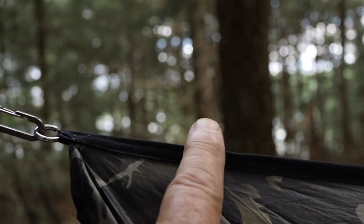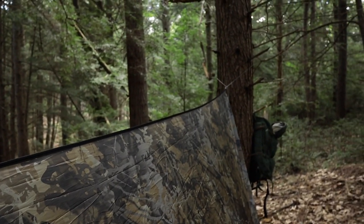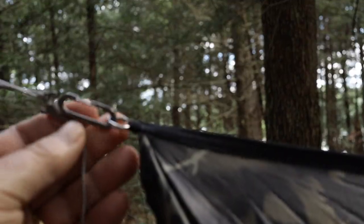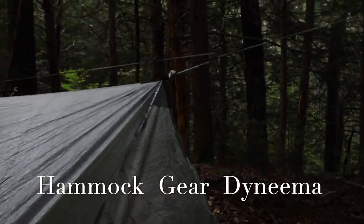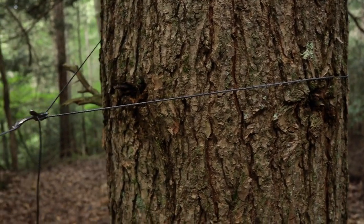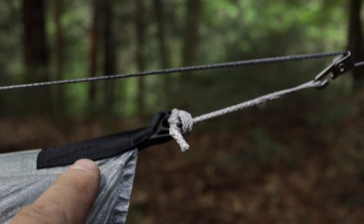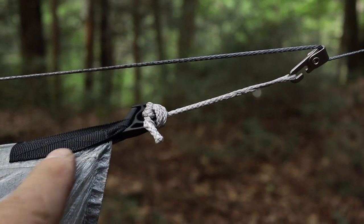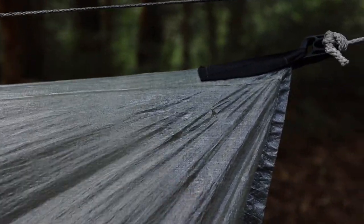On my War Bonnet hammocks with this continuous ridge line, I don't worry about trees swaying and tearing out my ridge because it's integral and structural. But with the Dyneema tarp using a continuous ridge line — those of you who know hammock camping know you can feel smaller diameter trees sway in the night. That can put a lot of stress at this point if you're tied directly to a single line on one end. I've seen photos, videos, and articles on Hammock Forums about these just shredding and splitting out right here.